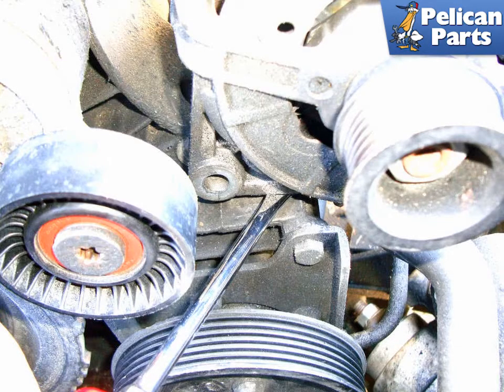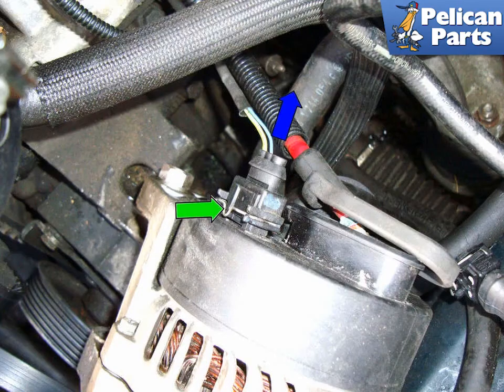Pull up on the alternator to remove it from the lower mount. You can use a pry bar to lever up on the alternator because it's a tight fit in there. Tilt the alternator downward so you get access to the back, and press on the retaining clip, green arrow, for the small connector and unplug it by pulling it in the direction of the blue arrow.